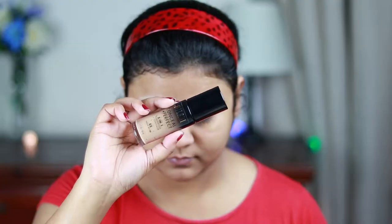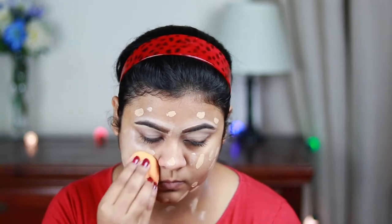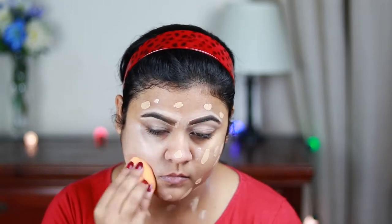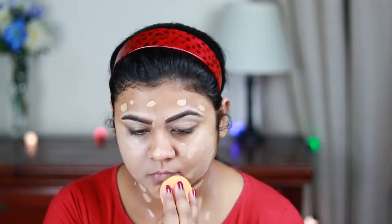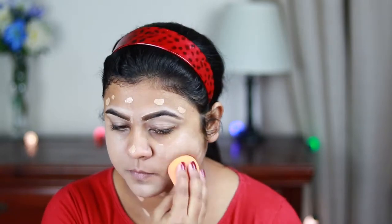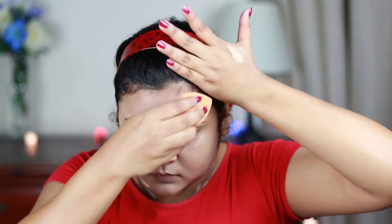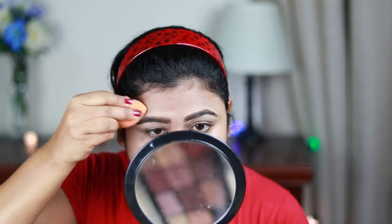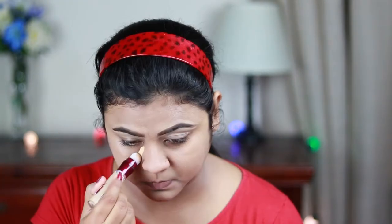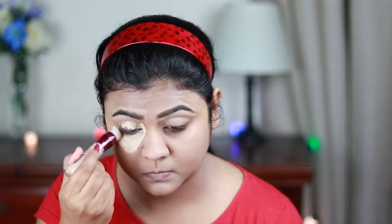Now I'm using this Milani concealer — sorry, foundation — the Perfect Two-in-One Foundation in the shade Warm Beige, and I'm just buffing it in using a damp beauty sponge. This is my Real Techniques beauty sponge. This foundation is so nice, it gives almost full coverage, is really blendable, and it doesn't look cakey at all. I'm using the same concealer and applying it under my eyes.